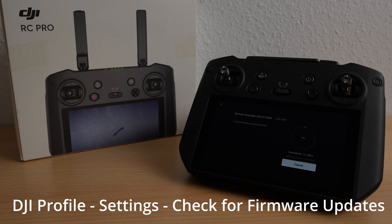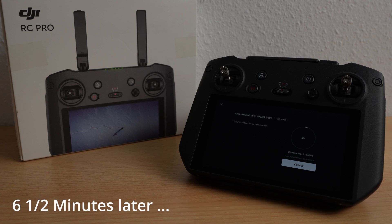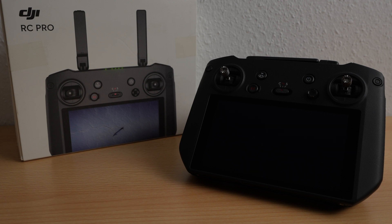It takes about 1 minute to download and 5 minutes and 40 seconds to install in my case. After the installation, the DJI RC Pro reboots and it takes some further seconds till the update notice appears.